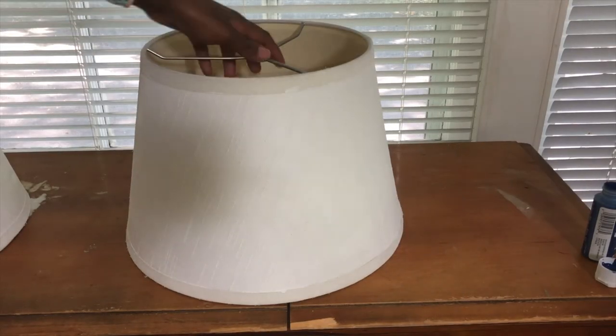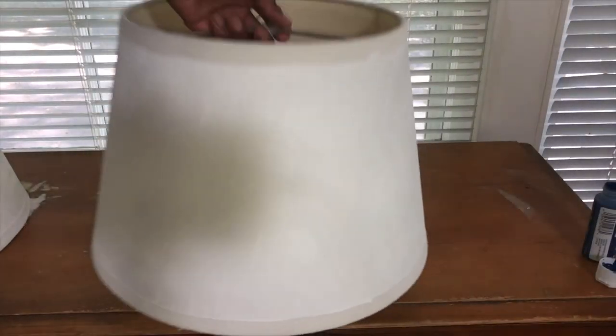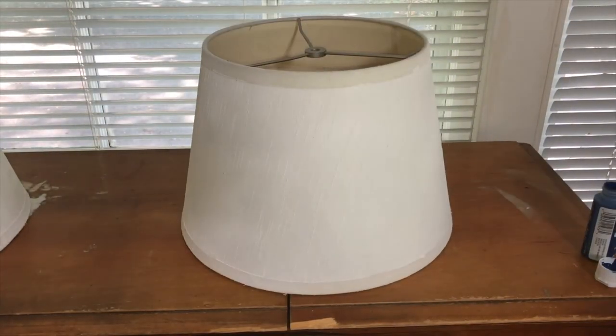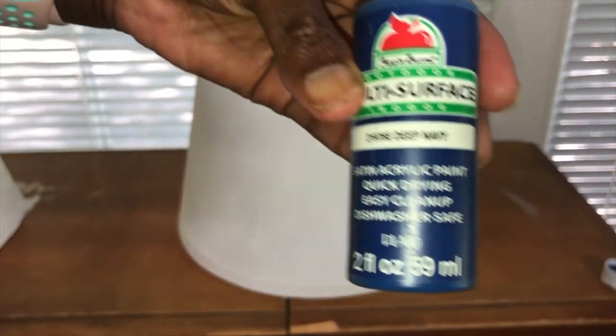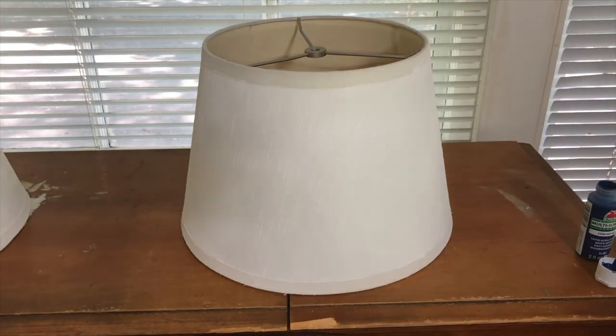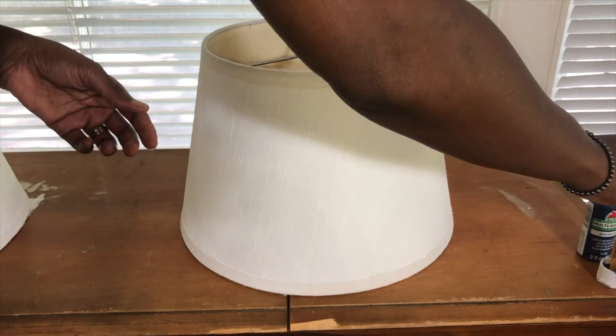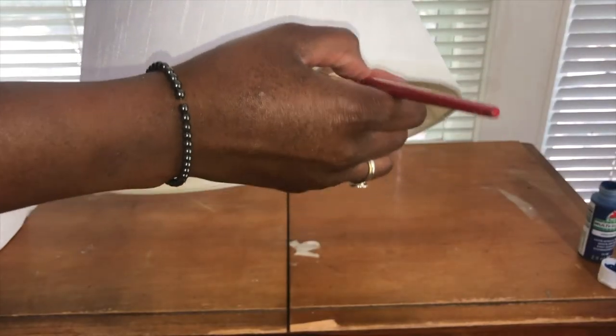I finished painting both of the lampshades and now I'm going to paint the trim at the top and at the bottom of the shade. I'm going to use the same brand of paint, this time in deep navy. Although I'm just going to use a paintbrush and go around the edges, if you feel like you're not as skilled at doing this, you can easily put on some painters tape to make sure you don't have any drips, or you can just paint freehand like I'm doing here.